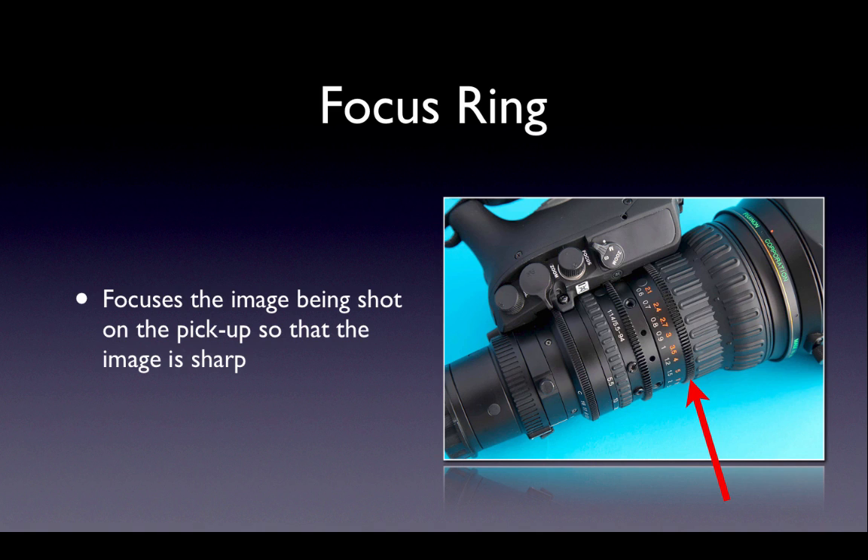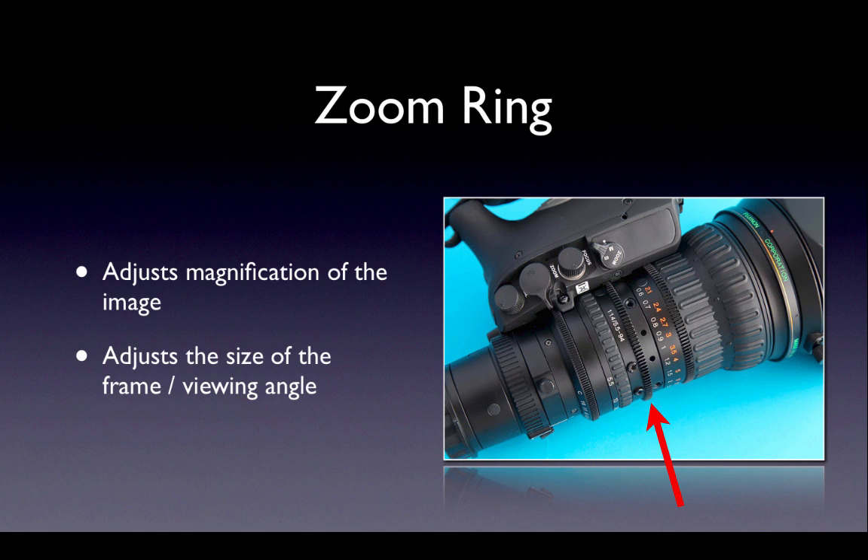I think the focus ring is self-explanatory. The next ring is the zoom ring. This adjusts how big the image is, how close an object looks, and the angle of view. Close-up or wide shots can be achieved from the same camera position. We describe this as zooming in or zooming out.